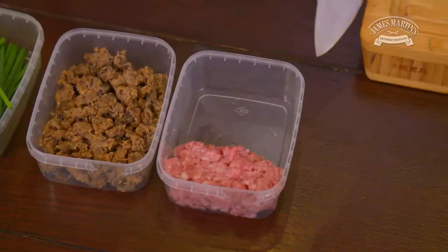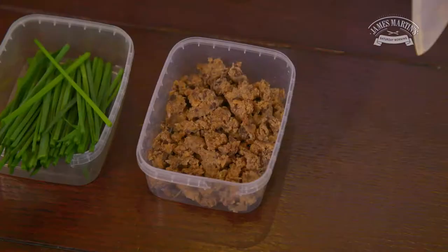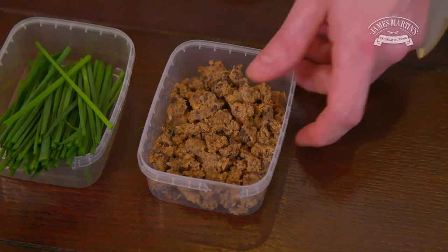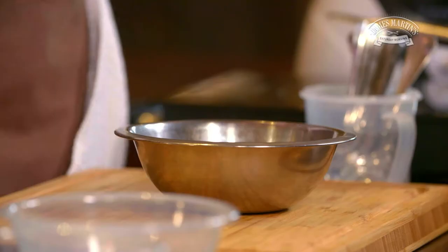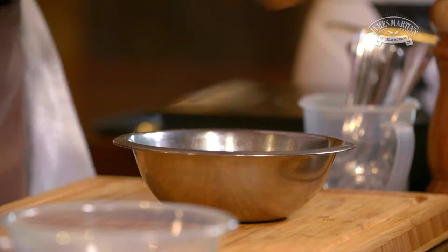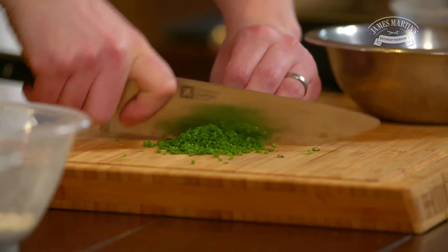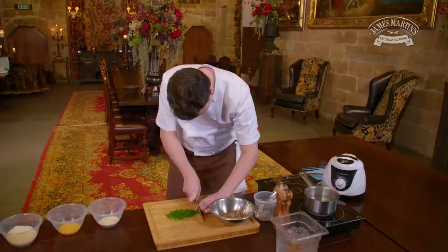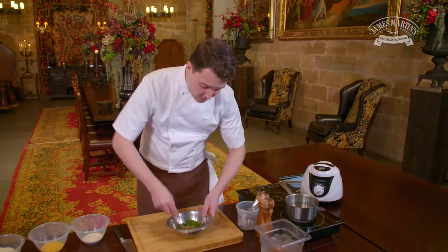While the egg's cooling, we're going to make the farce, or the stuffing, for the egg. I'm using some free-range pork meat and some haggis. To this I'm just going to add a little bit of salt and pepper and flavour with some chives. Now I'm just going to mix all the chives and the seasoning in and make sure it's really well mixed before we surround the egg with the haggis stuffing.